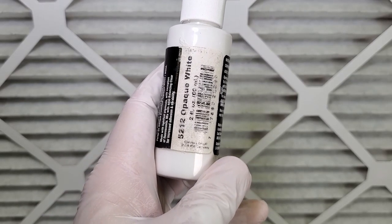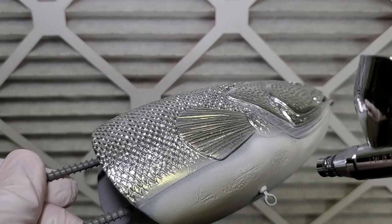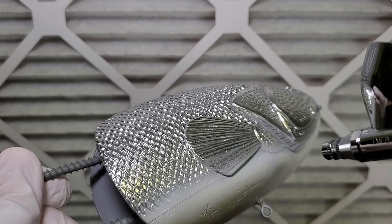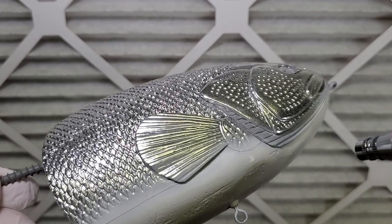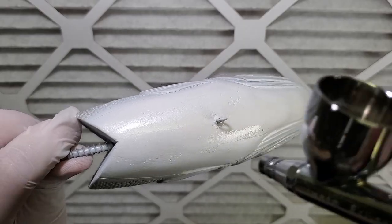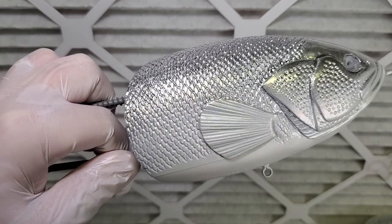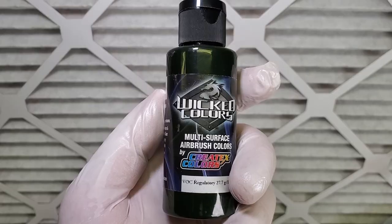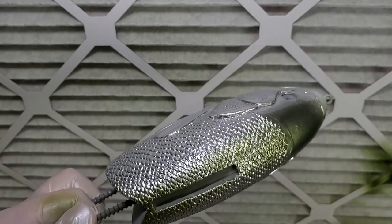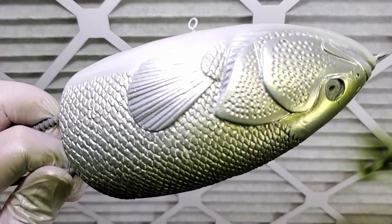I'm going to go over the belly area with some opaque white first. Next I'm going to go over that belly area with some pearl white and fade it up into the body quite a ways — I like pearl white because it's a very realistic fish color. The next color up is detail moss green, and on this lure I'm going to paint that along the back and fade it down into the body a little bit. This makes a really good foundational color.